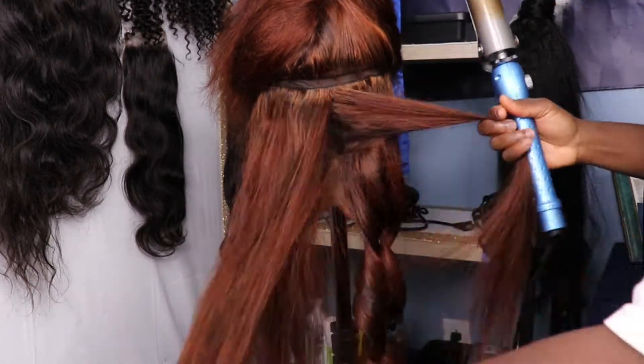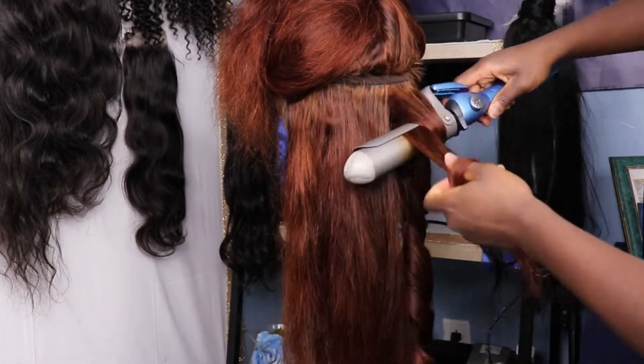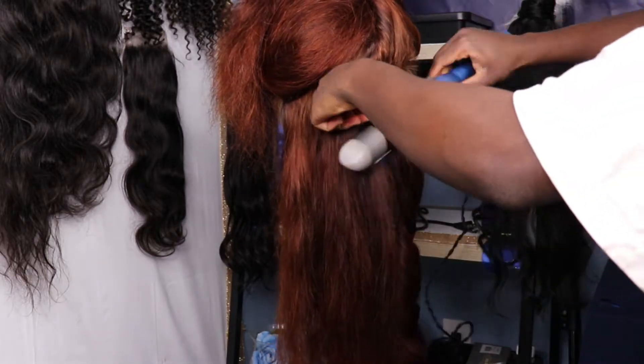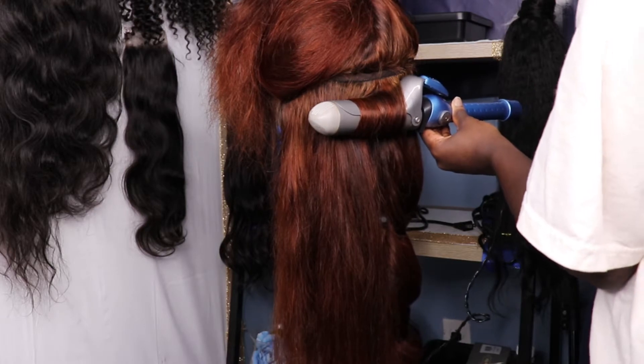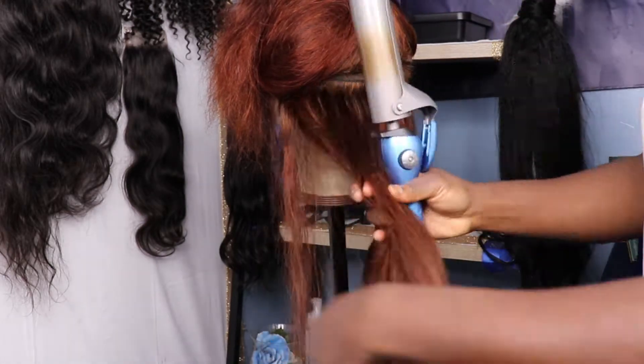After that, you want to dry it up using a blow dryer or you can let it air dry. And then when you're about to start styling the hair, you want to use a heat protectant. So before you can get into the heat protecting step, your hair should be cleaned before proceeding to styling it. Just had to get that in.